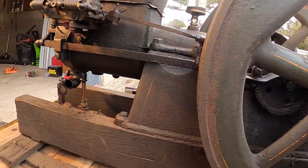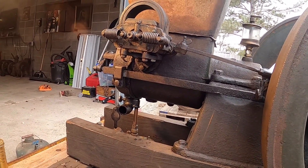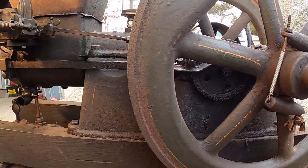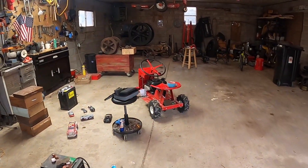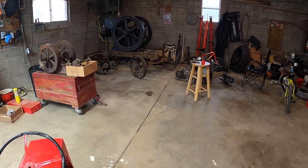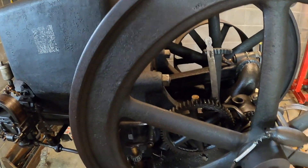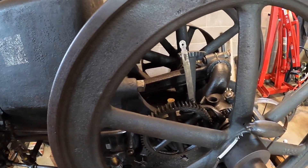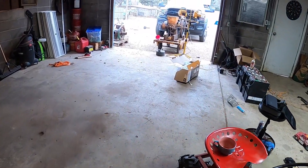I bought this from a buddy and he gave me a really good deal on it. That's one cool thing about the engine community — no one's really out to get anybody. I appreciate you guys watching. We'll make some more videos — I'm going to get all the engines fired up today. I want to make a video on how a hit-and-miss engine works, and if I can get my camera to cooperate, we'll do some slow-motion videos on how the governor systems work on each one of these engines and give you a good perspective on how it actually works.